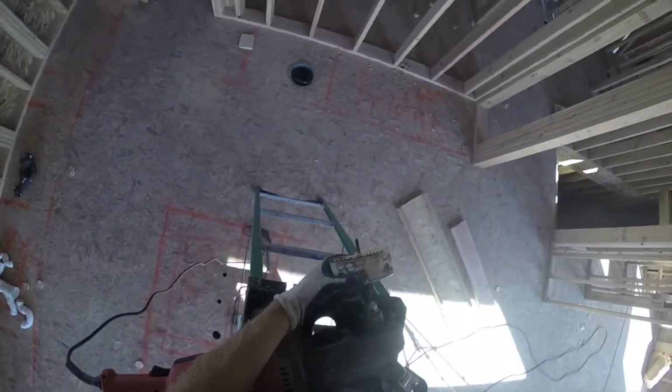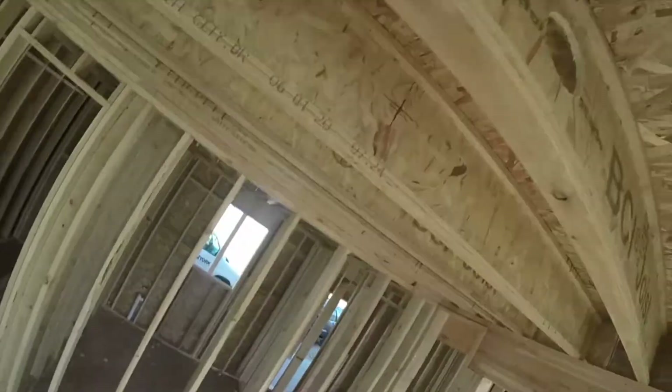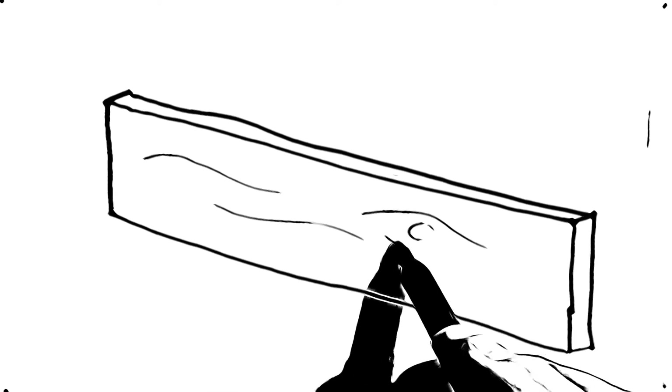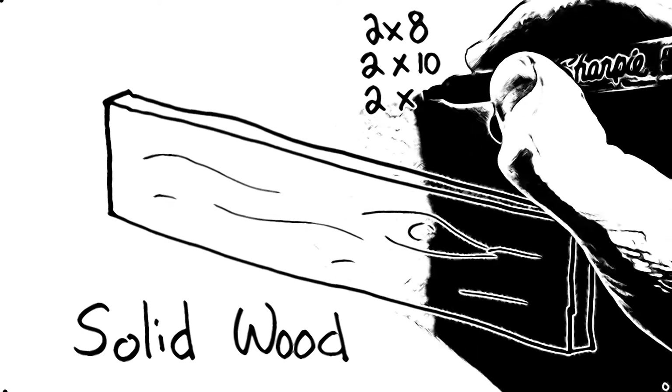Drilling is hard work, but hard work is good for us. Let's talk for a few minutes about some things you need to know before you start drilling into structure. First of all, there are different types and we'll cover a few of them here. Let's look at solid wood — you might have two-by-eight, two-by-tens, or two-by-twelves.